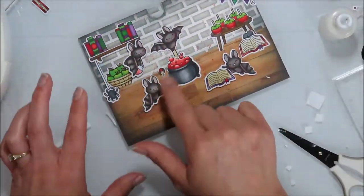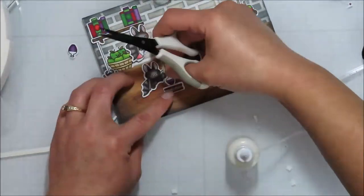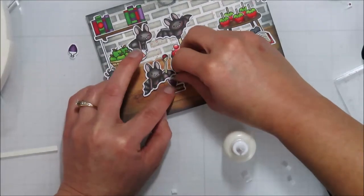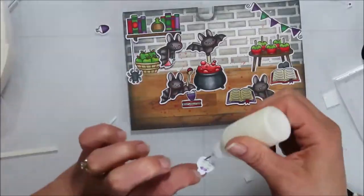I might over-foam my pieces — I use a lot of foam when I do. Then adding in some more elements to fill in the scene, including my potion bottles.